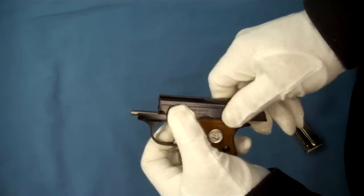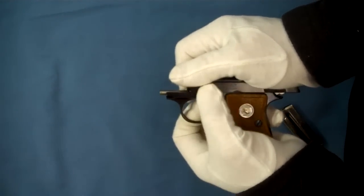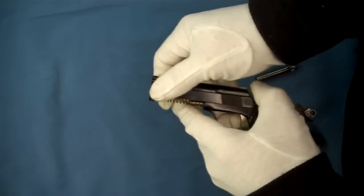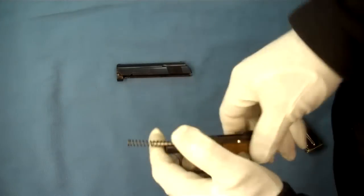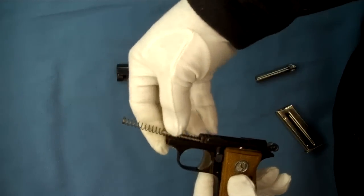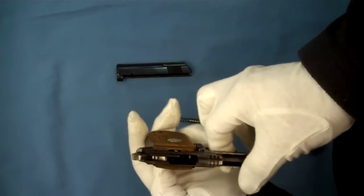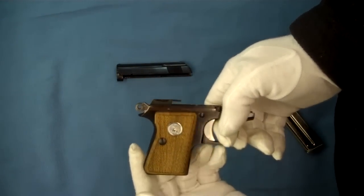Now that we've removed our barrel, we can go ahead and hang onto our slide, release our slide lock, and our slide comes off the front. We have our recoil spring and recoil spring guide. It's basically at a point where you can clean it.